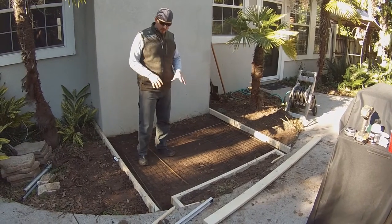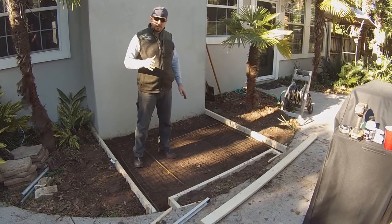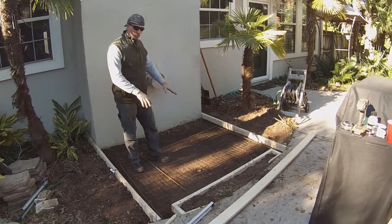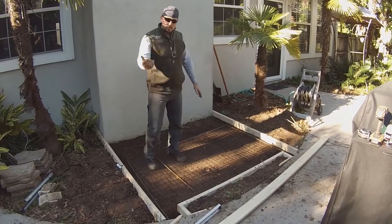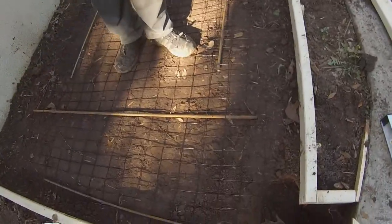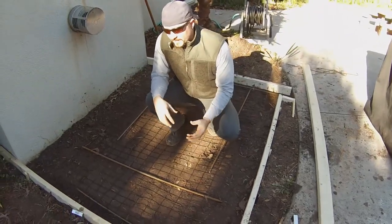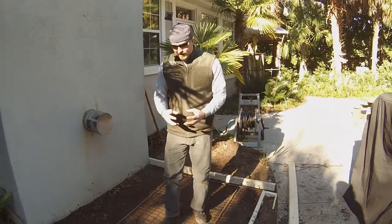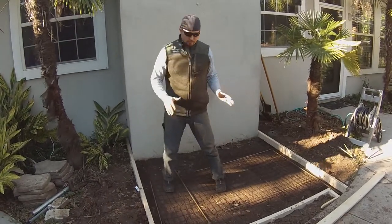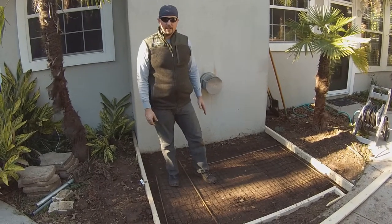With the concrete mix we're going to use, we're aiming at about 5,000 PSI, which means it's going to be strong enough that it doesn't need rebar or wire mesh reinforcement. That said, we went ahead and bought some four-foot rebar and I had some old wire mesh — all this will do is strengthen it. Concrete, as it gets hot and cold, will expand and contract. You're bound to get some expansion joints and some cracks, but this makes it stronger. You can pour a slab of four-inch thickness without it, but it does help make it less likely to crack.